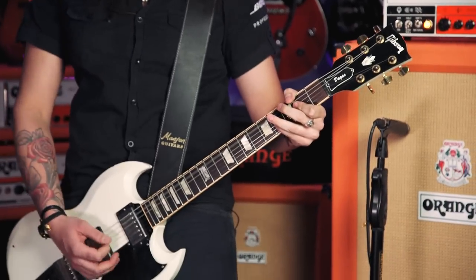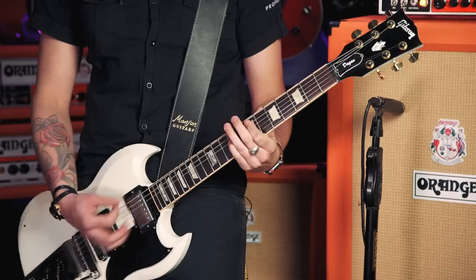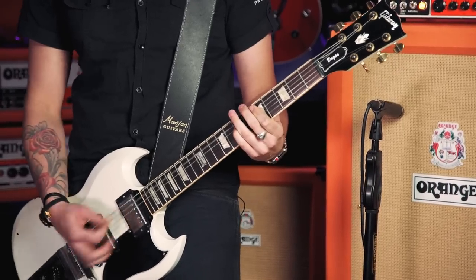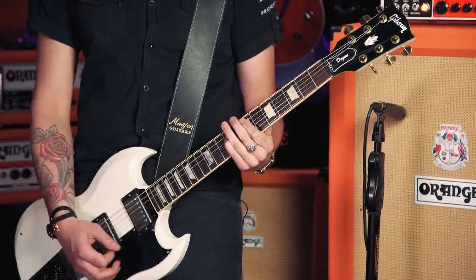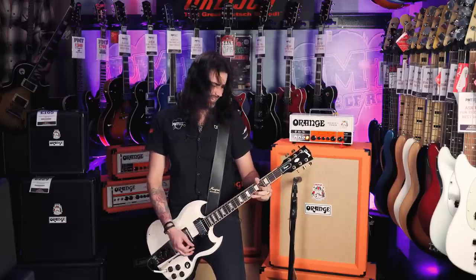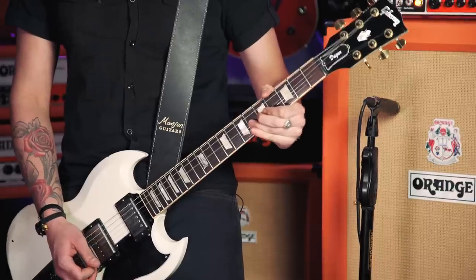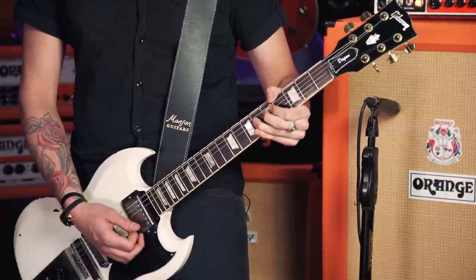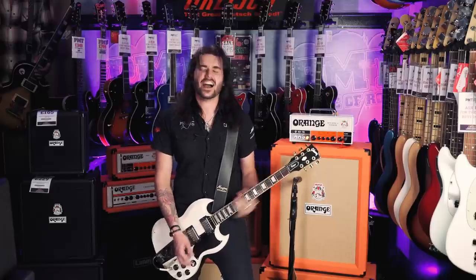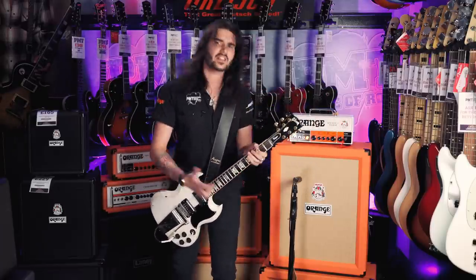So this is full bifta on the dirty channel with the gain at 12 o'clock. [guitar demo] Let's crank the gain now, because I simply can. This is on full gain.